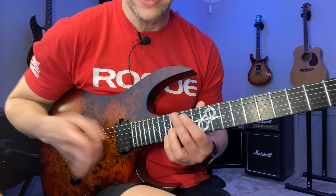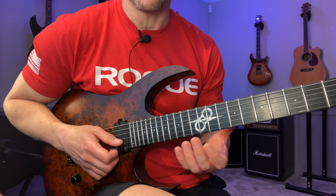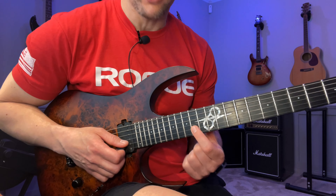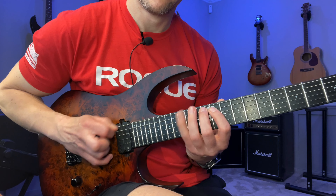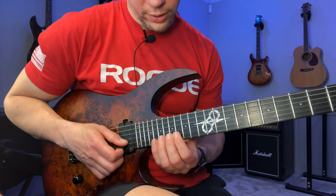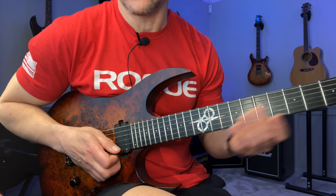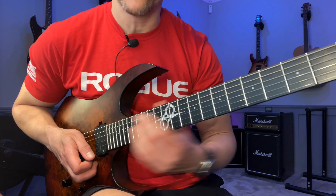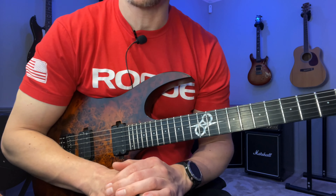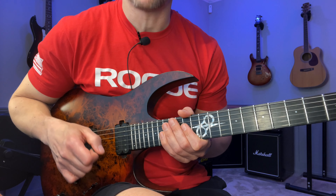That's actually a great thing to practice — take this whole thing and do it in all five pentatonic positions. Take the previous shape, keep going with the sequence, then move to the one above, and so on. Start at the lowest available position, go all the way up, then all the way back. Do that with all five positions — it's a really good picking workout.